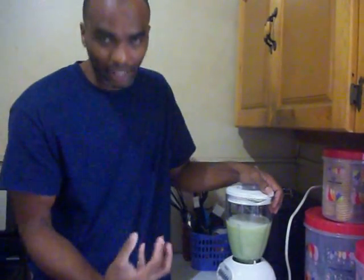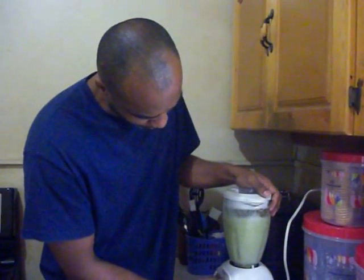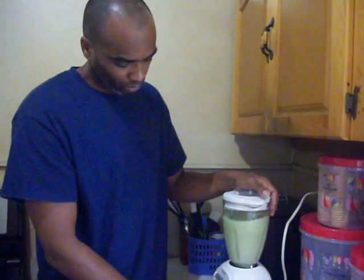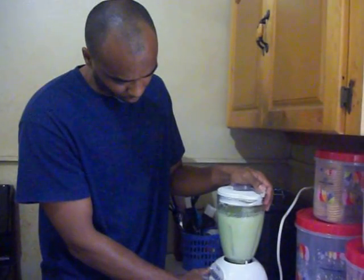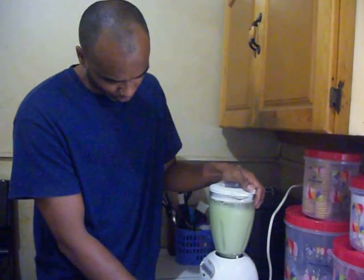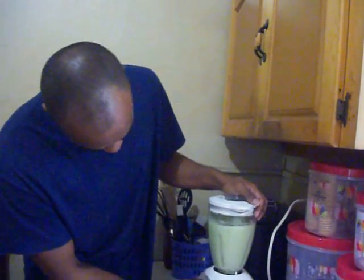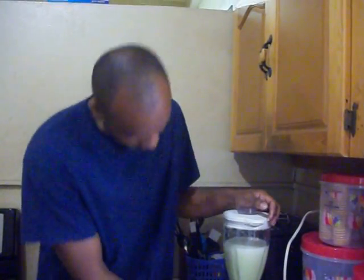Of course I was going to stop and start again — let's make sure we blend everything and make sure it is nice and smooth. And get everything we need to get out of the aloe vera. I am almost there, almost have everything nice and fresh. I want to make sure that there is nothing solid in it.